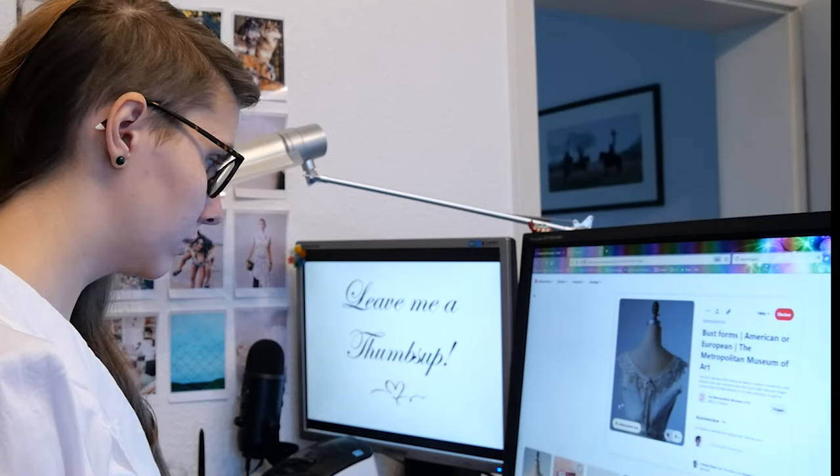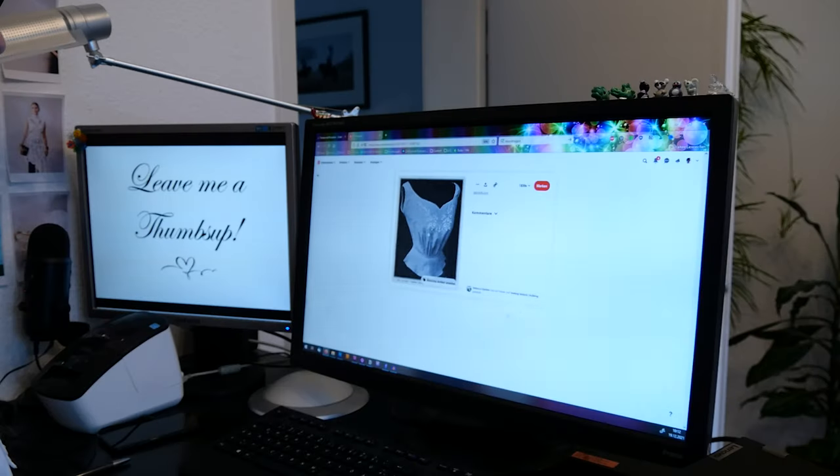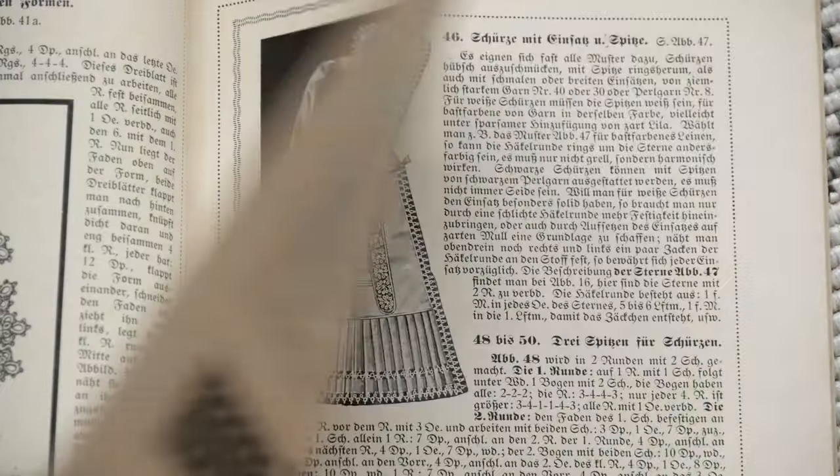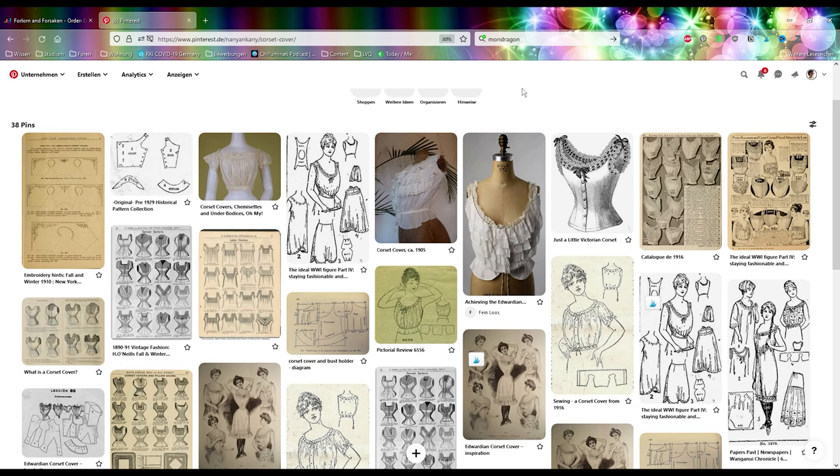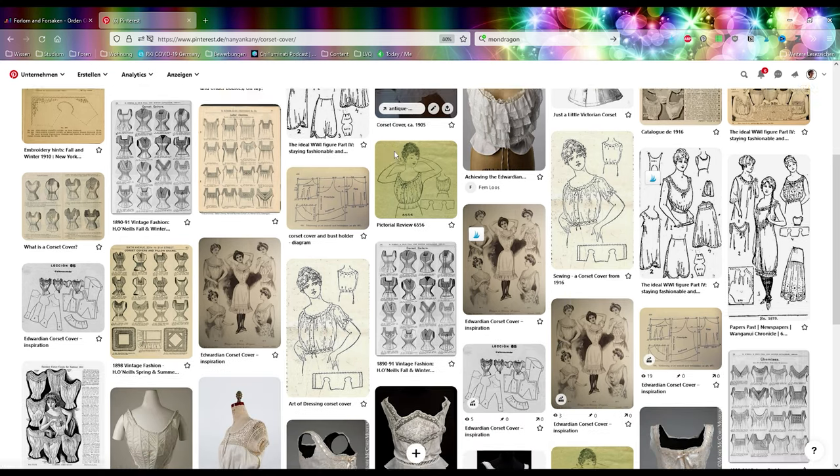So I turned the tables and picked out the garment to make lace for. At the same time I didn't want to start the craziest project that was floating around in my mind, but rather start small and preferably also follow an instruction.